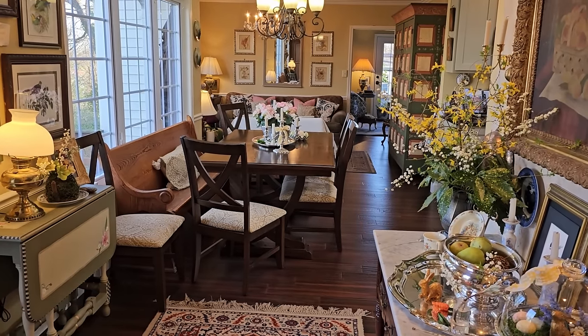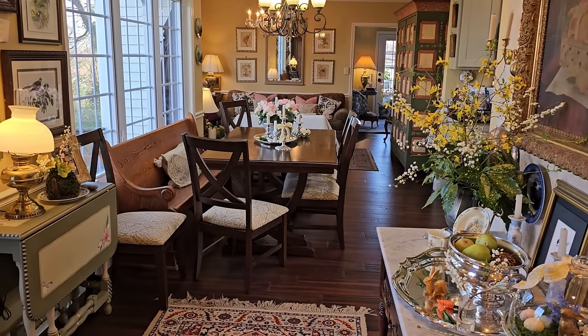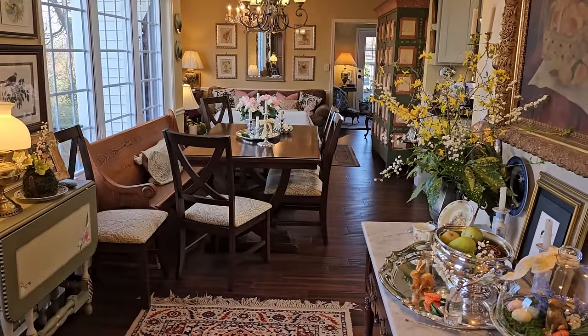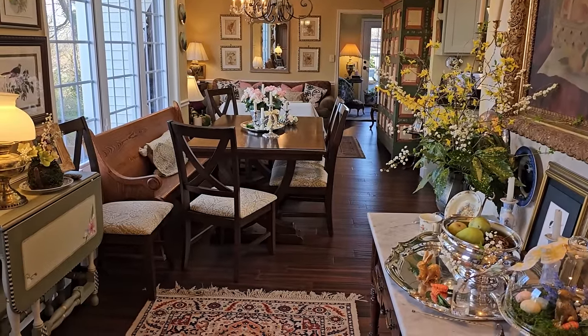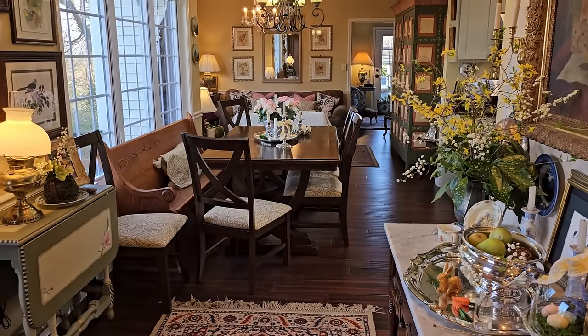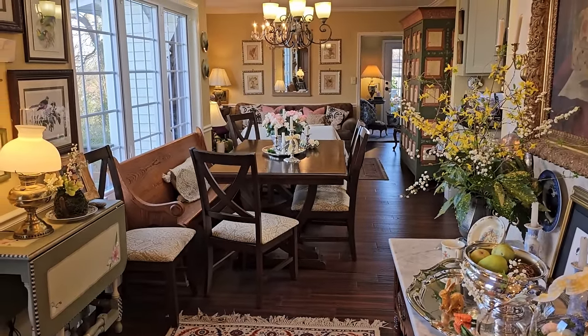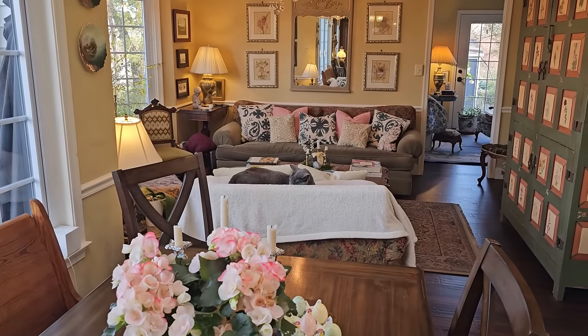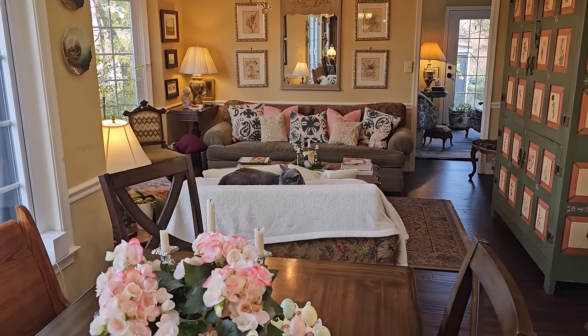Welcome to the Stone Cottage. Today I'm going to be sharing with you about half a dozen different ways that I bring spring into my home, sharing with you some of those little projects and what I do to create a spring look. I'm going to start with the pillows.